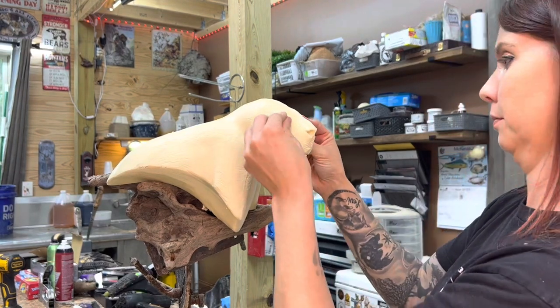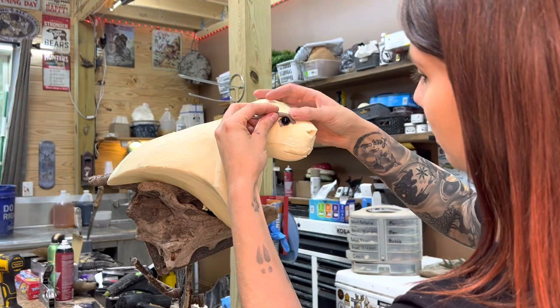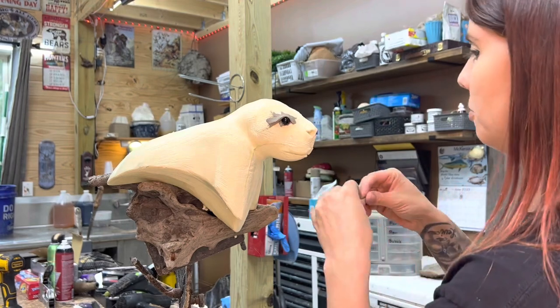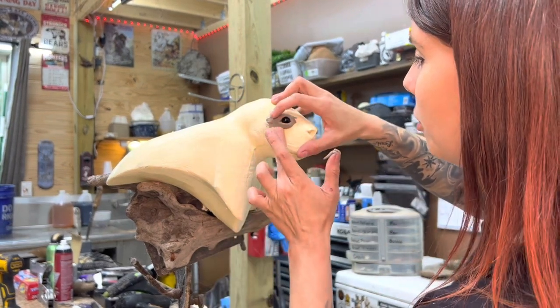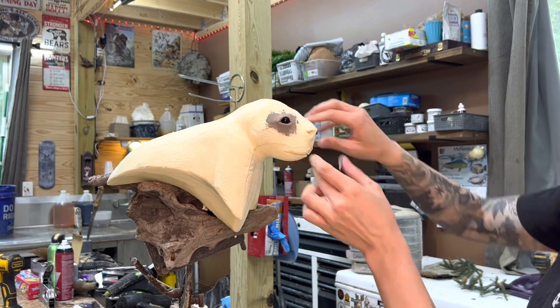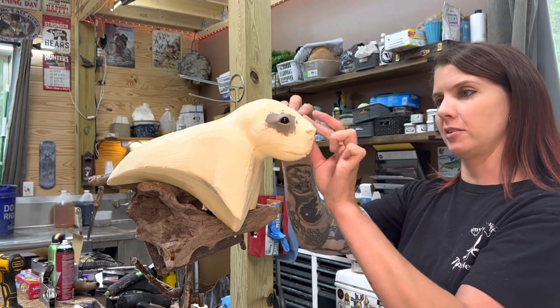Right here I'm just installing the little hollow bubble eyes. These black bubble eyes work great for small critters that have a really dark eye. I use them on raccoons, squirrels, beavers, and porcupines. I'm putting some critter clay around the eyes now to give the expression of the eyes. Even porcupines have an expression.